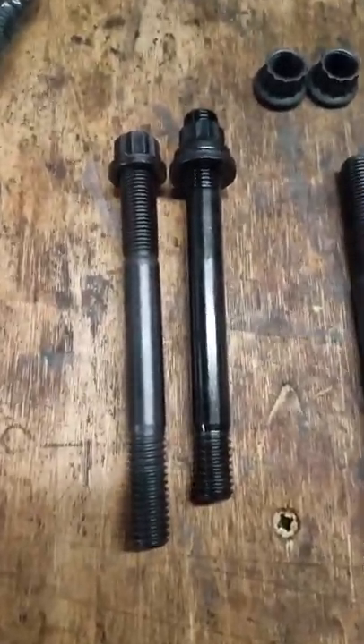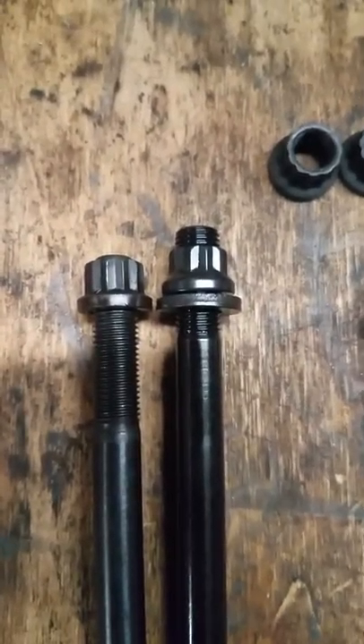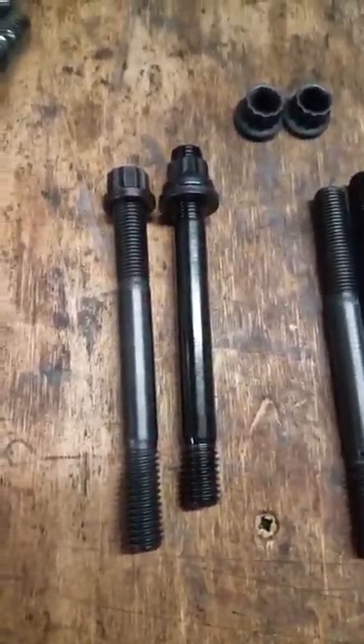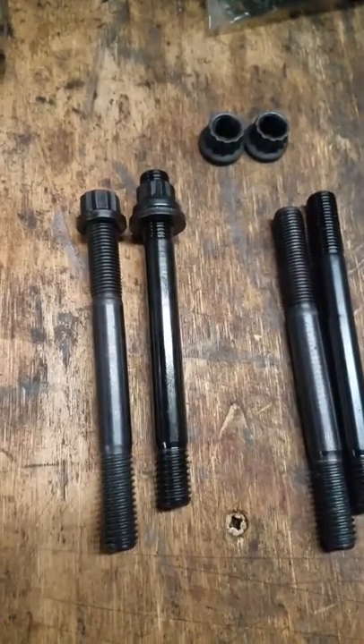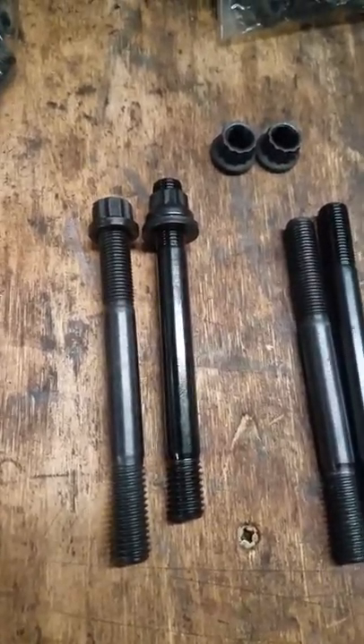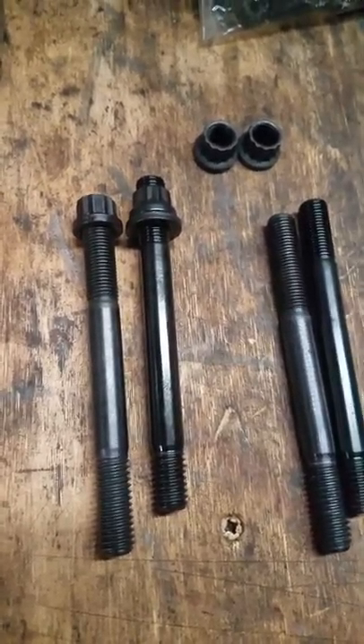Let me pull them both out and line them up. There's a huge difference, guys — especially on a head gasket running boost. Speedmaster, sorry — you guys dropped the ball. Pro Comp, I think that's who makes them.